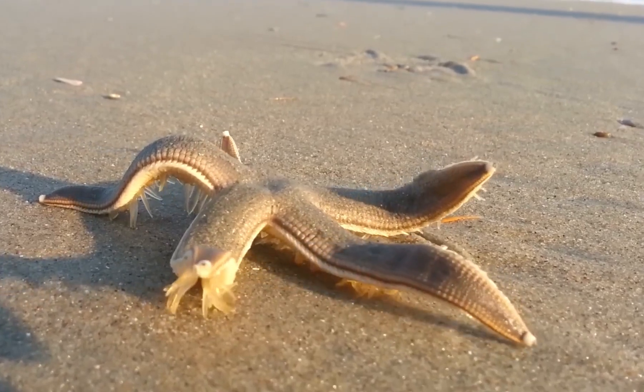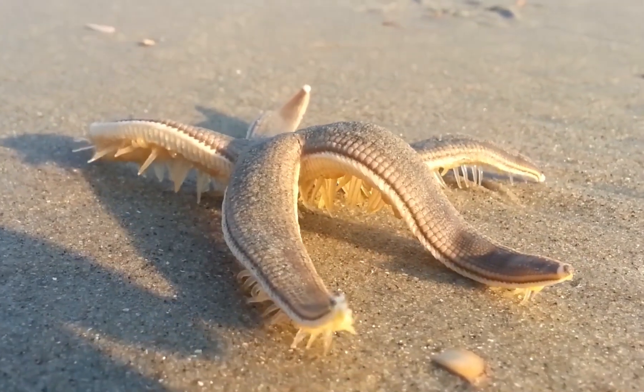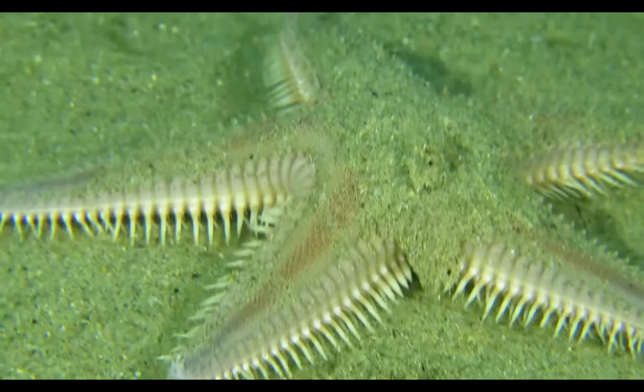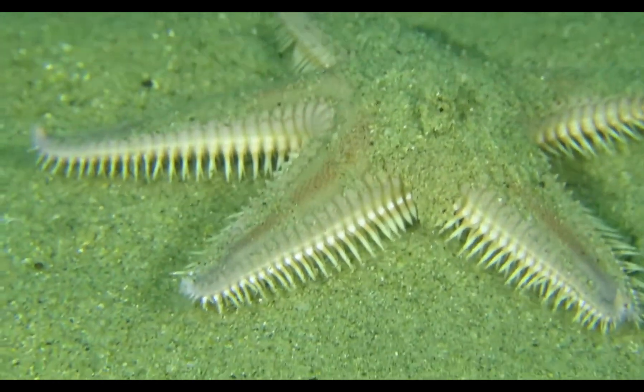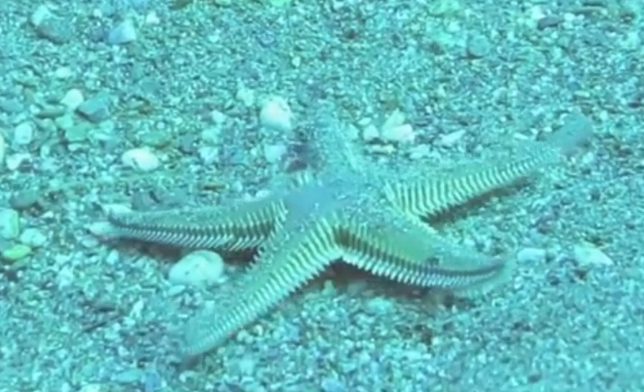Each arm of a starfish contains multiple tube feet, and while they might look like small tentacles, they are actually part of a complex hydraulic system. The starfish has a water vascular system, which is a network of fluid-filled canals that help it move. As the starfish uses its tube feet, they alternate between extending and retracting, which creates a smooth, almost gliding motion.